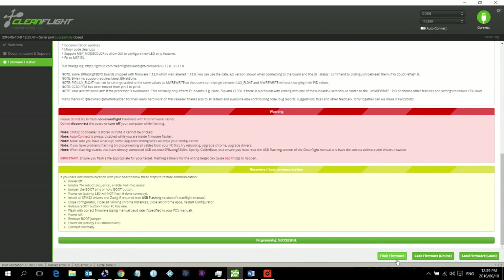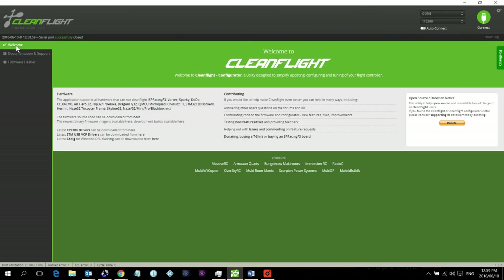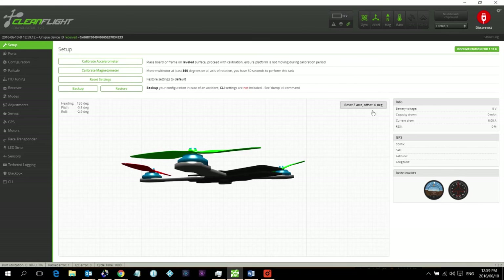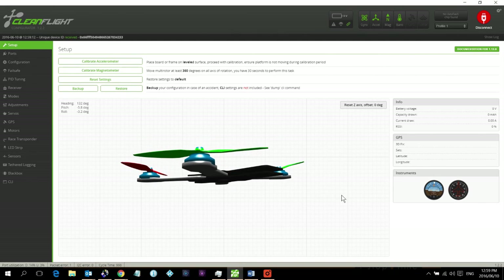Once the firmware has been flashed, it will say 'Programming successful'. After the firmware is updated, go back to the welcome screen and click Connect. If you see your quadcopter in a funny tilted shape, it is not level — move the quad slightly and you can see it respond on screen.